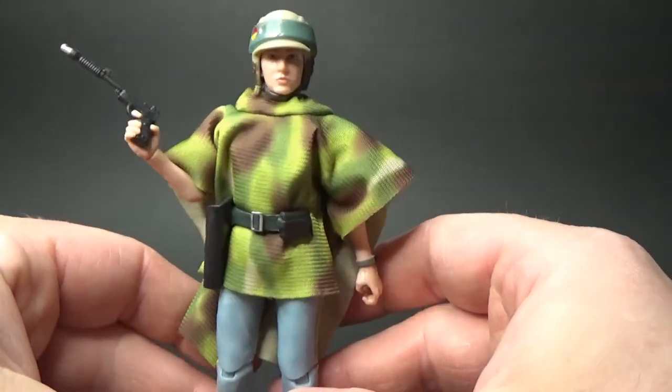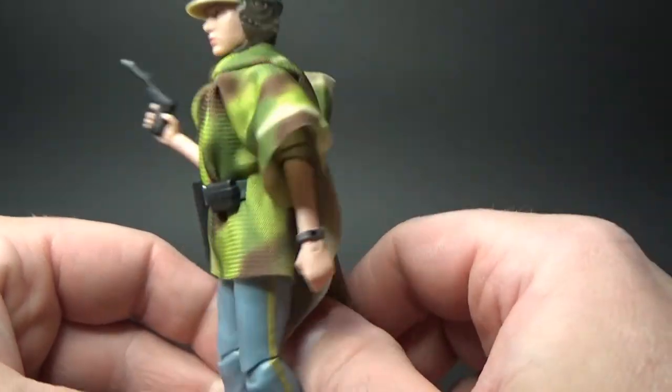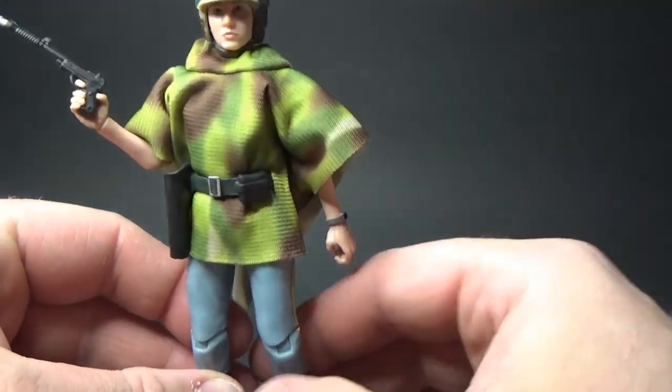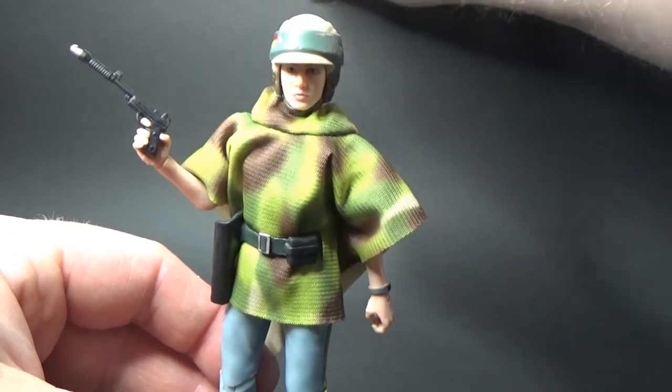Some cool features. The soft goods for this sort of camouflage vest is really nice as well — and that goes for all three figures. I'll get to the other two next.